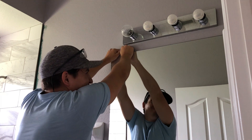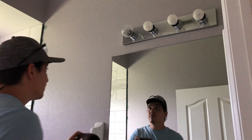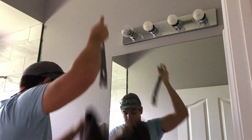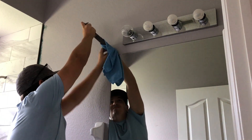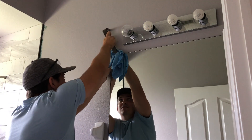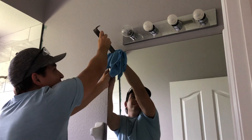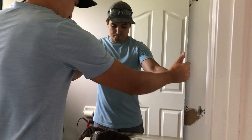I attempted to take it off by hand, but as you can see that didn't really work. Next, I took a pry bar and a small rag so that I don't damage my drywall and slowly started prying it off the wall. Once I heard it pop a couple times, I put the pry bar down and just used my hands to fully rip it off and remove it.